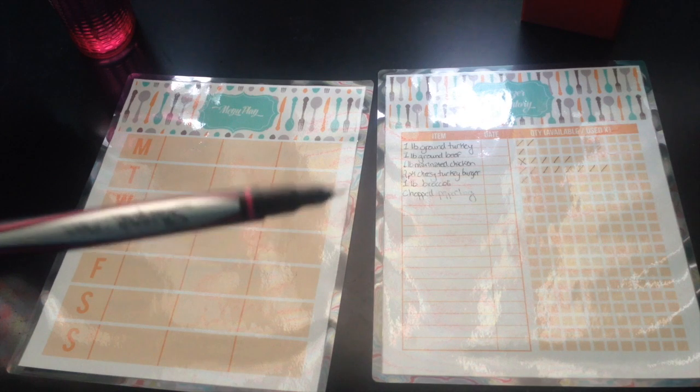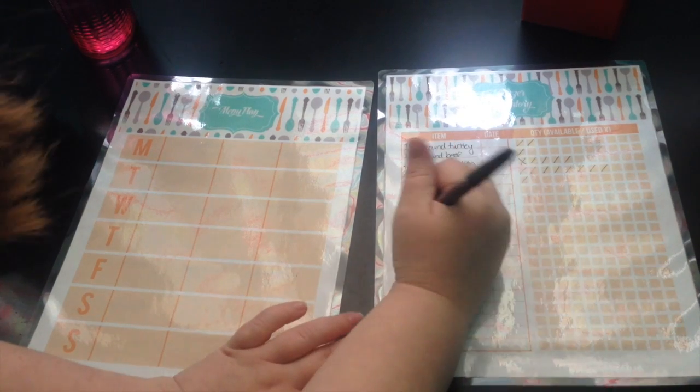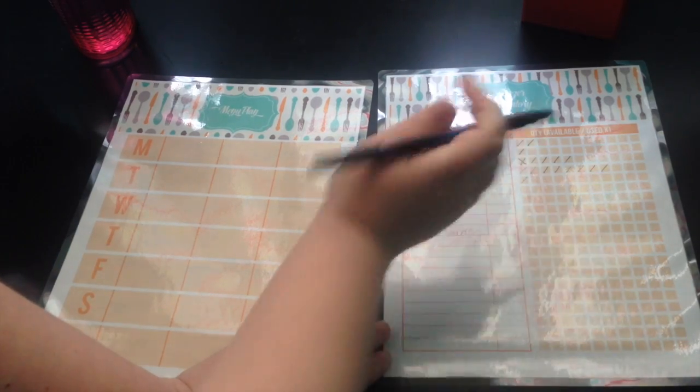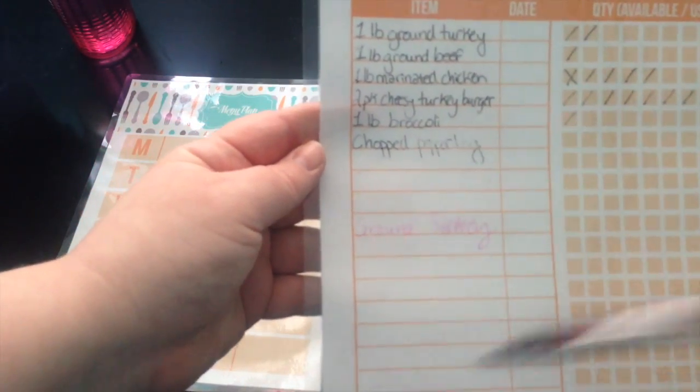One thing to note — just like on a regular marker board, if you write down here and it takes a while to dry and then put your hand on here when you're writing something else, it will kind of smear it up like that. So you want to make sure you go from top to bottom and you don't smear things that you have just written.